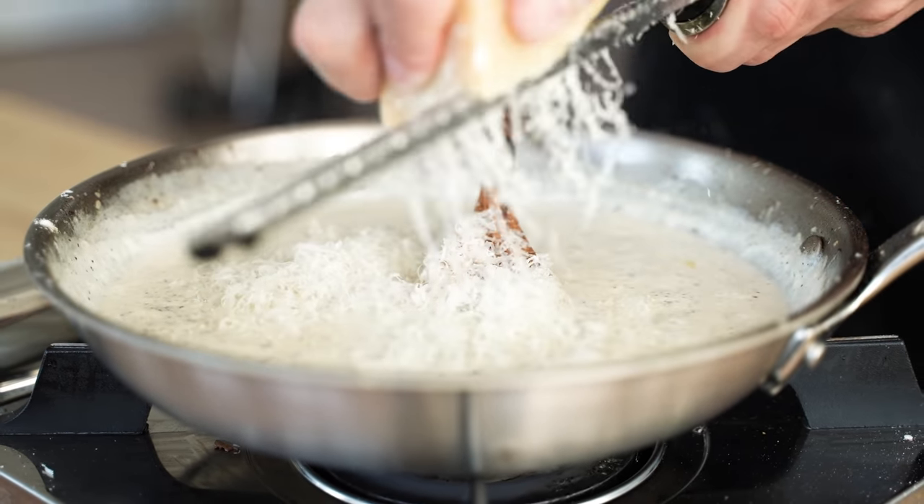This last step doesn't require much — we're really just combining everything. First we go in with just a splash of olive oil, enough to coat the bottom of our pan. Then we'll go in with those beautiful mushrooms, followed by our amazing truffle sauce, and last but not least, our pasta.